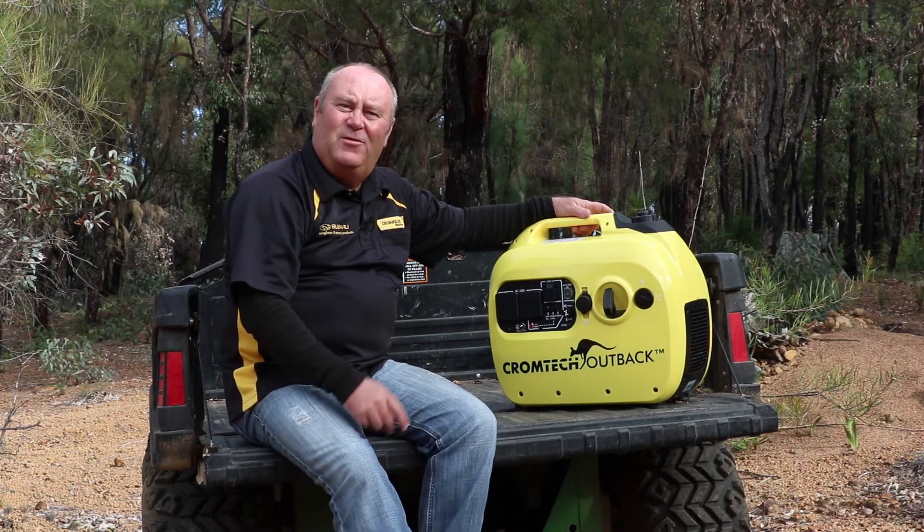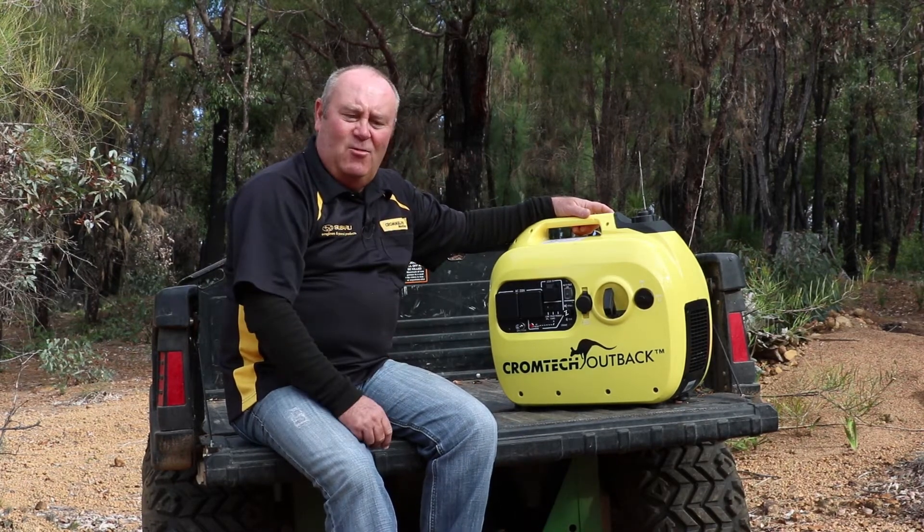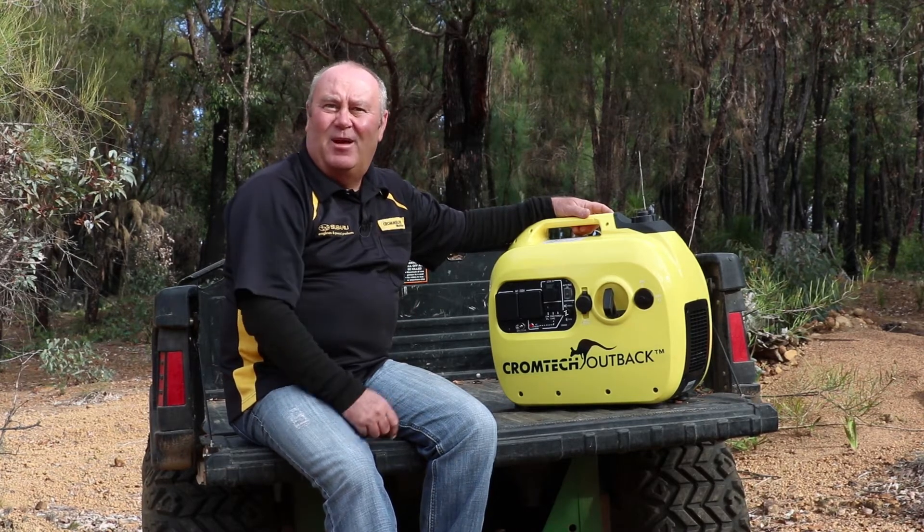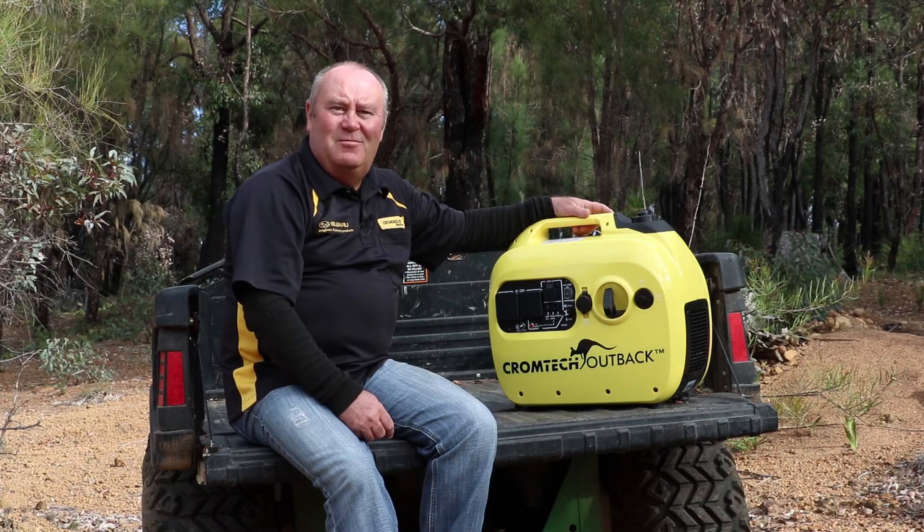Great little set, perfect for camping, on-site power where you need it, in the bush, backup power — great little unit. Chromtech Outback. Thanks for watching and bye for now.